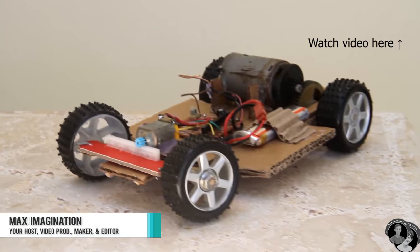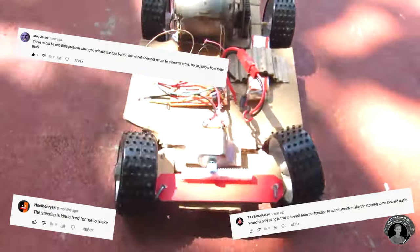Hey Makers, Max here. Back in 2019 I made a video where I showed you guys how to make a simple RC car from cardboard. Those of you who recreated the car found the steering mechanism a bit sketchy to get right due to the way I had made it.